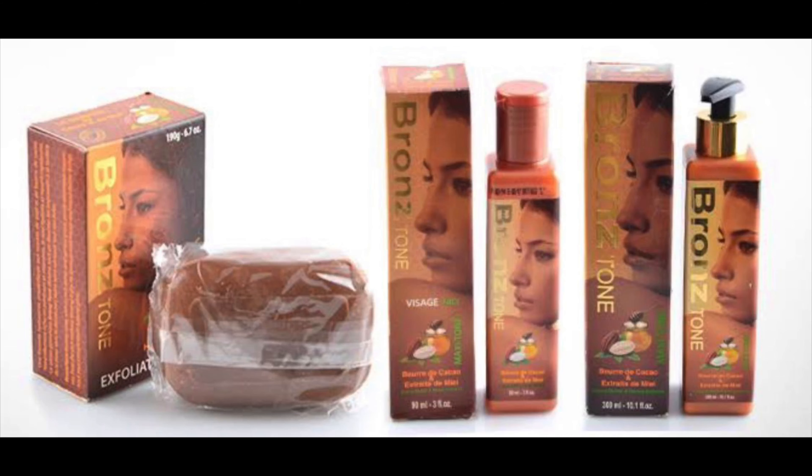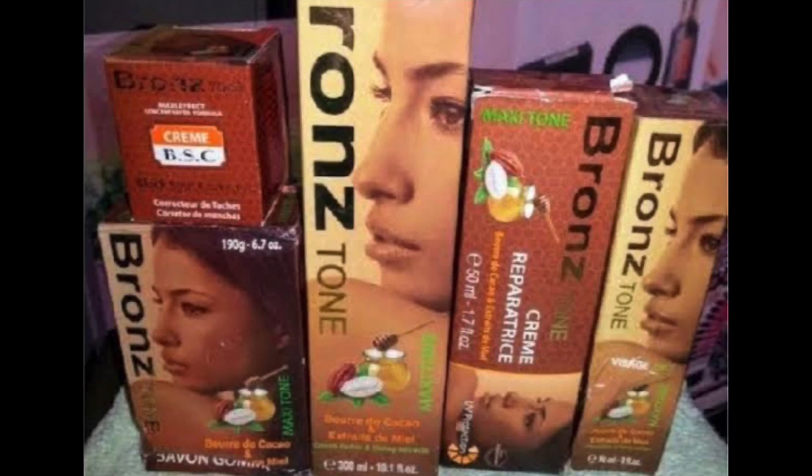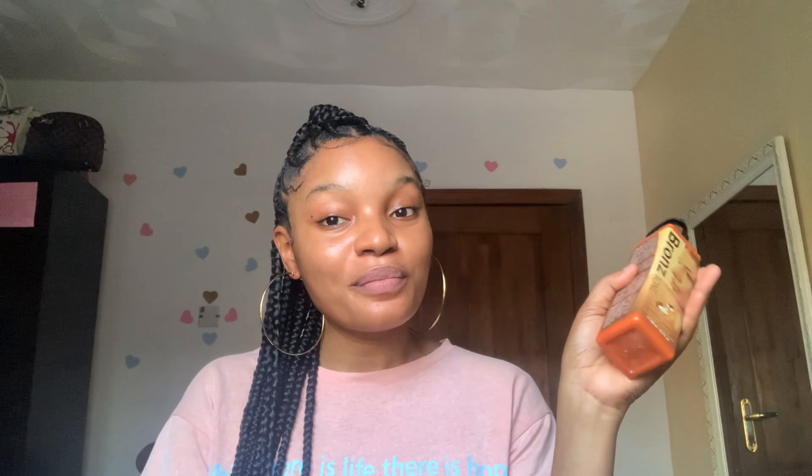This video is going to be about the Bronzetone lotion and I'm going to jump right into the description. The Bronzetone lotion is a moisturizing formula with cocoa butter and honey extracts with UV protection. It removes undesirable spots and leaves your skin soft and glowing, giving it a radiant bronze complexion.